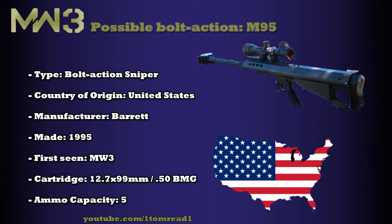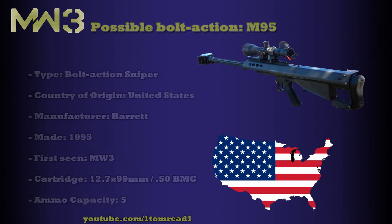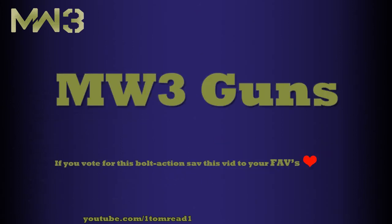So let me know if you'd like this gun to be in Modern Warfare 3. I think a lot of people would probably prefer this to the M82 Barrett 50 cal, so let me know about that. If you want this to be one of the bolt-actions, save this video to your favourites — they'll act as your vote, and I will let you guys know after all the guns have been covered which one is the most popular. Thanks for watching, guys.